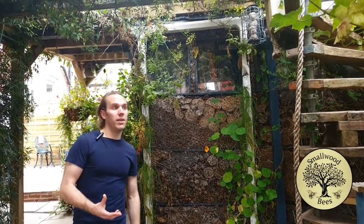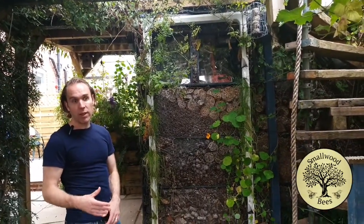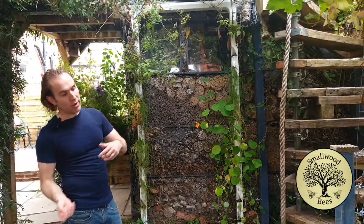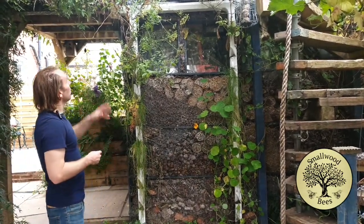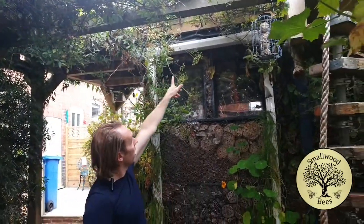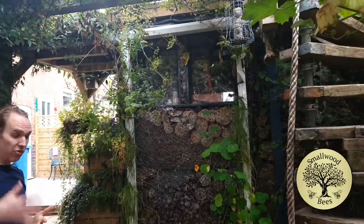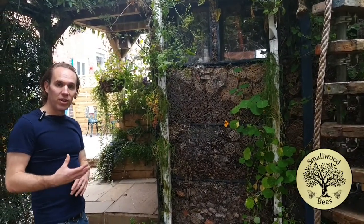Water is something that particularly in the UK we regularly take for granted because we have lots of it, but if you try and save every bit of water, not only is that good for the environment, it's good for creativity too. We've got the shed roof and the water flows off there. Initially I didn't have a gutter, which was fine — it was just dripping off — but if you put a gutter in it gives you a lot more control over things.